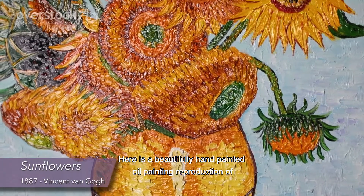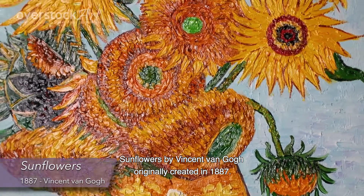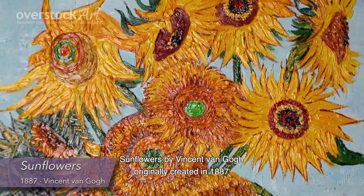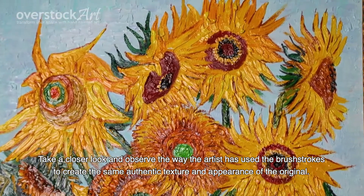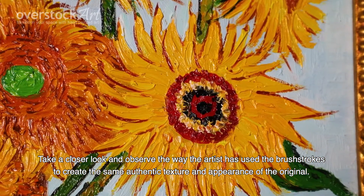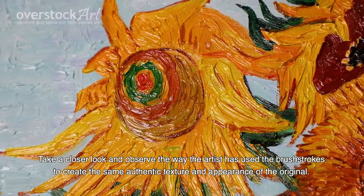Here is a beautifully hand-painted oil painting reproduction of Sunflowers by Vincent van Gogh, originally created in 1887. Take a closer look and observe the way the artist has used the brushstrokes to create the same authentic texture and appearance of the original.